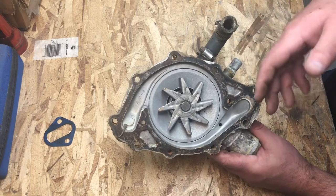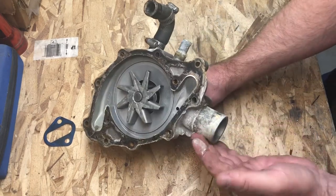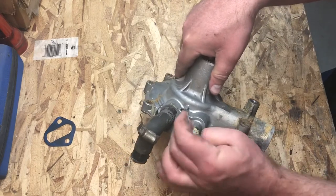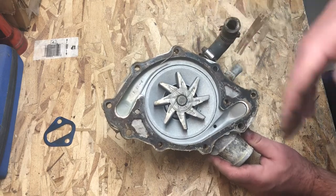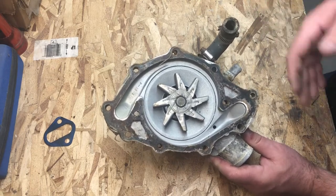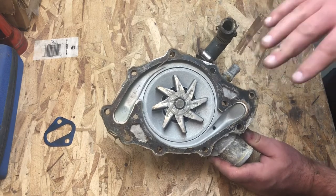Instead, this thing just ate away at the gaskets and the coolant ate away at the housing itself. You can see all of the corrosion here — this white stuff is aluminum, and it's everywhere the hoses were. Is this pump okay in a pinch for a stock car? Sure, I guess so. But is this a pump you want to run if you're going to run the car hard or if the car has performance modifications? No, not at all. I wouldn't waste my time or my money on a stock replacement pump.